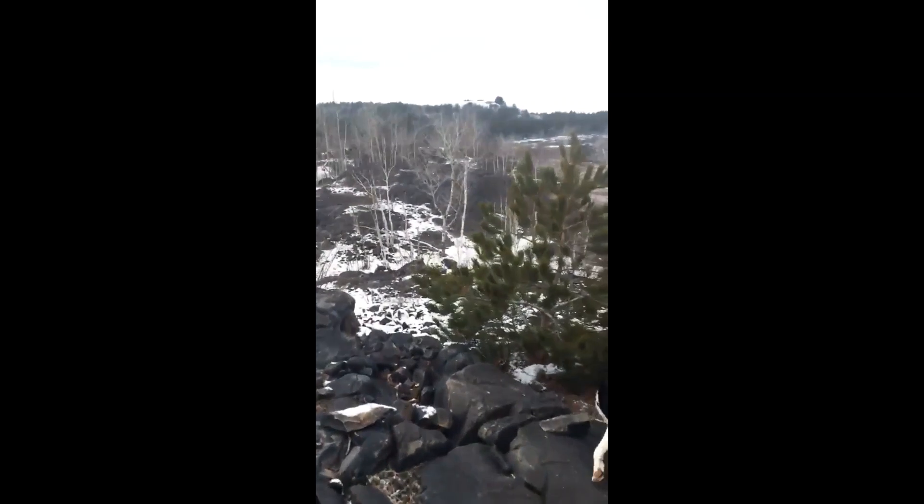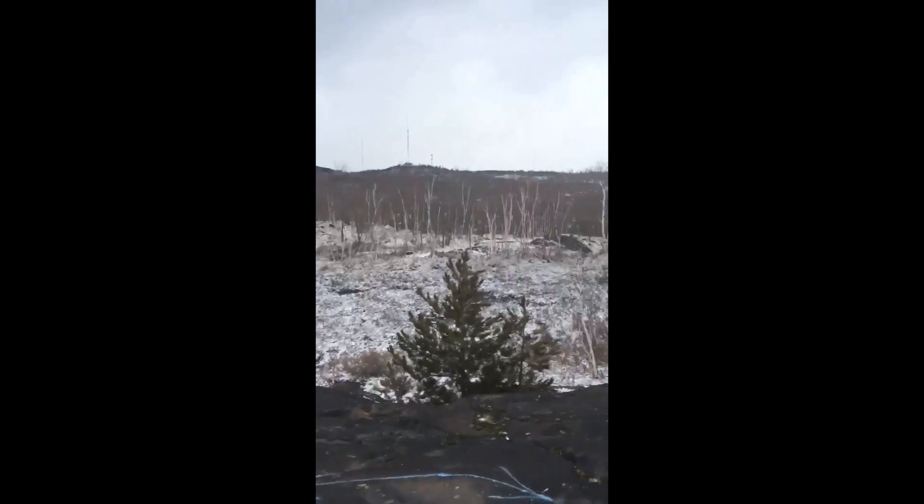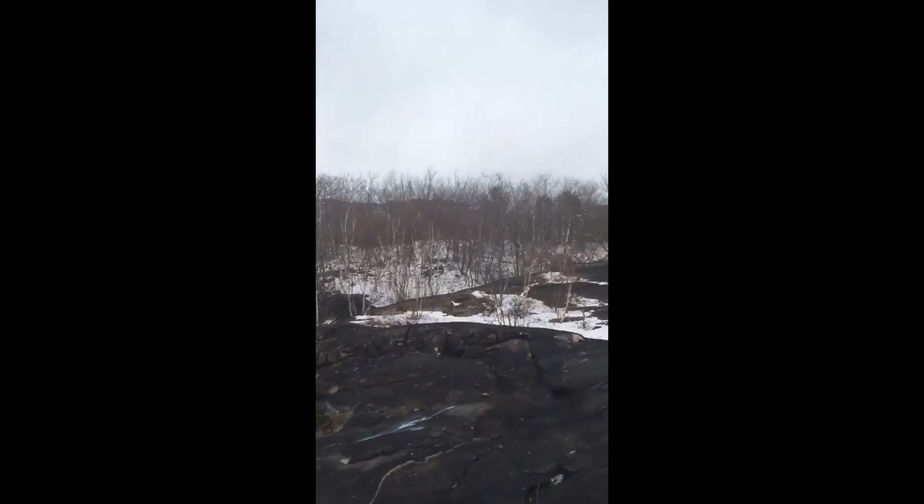Step 1: Find inspiration outside today, either in your backyard or maybe on a walk with your family. Use a device to take some photos of nature that you find beautiful and would like to draw at home.